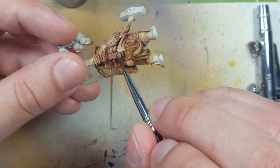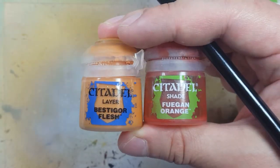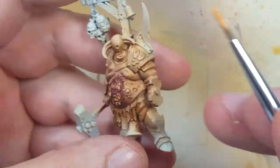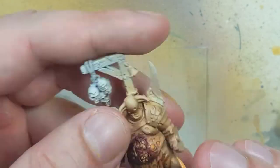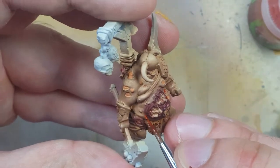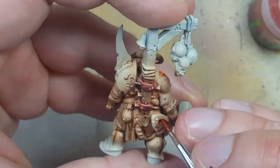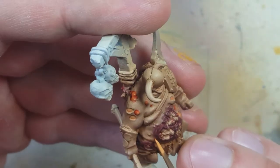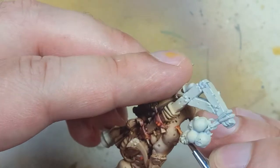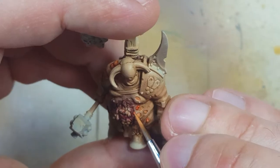We take the purple pure and dip it around the darkest areas where we want it to be darkest. Now with Bestigor Flesh and Fuegan Orange, we're going to do the boils and open fat deposits. We paint all the boils and flesh deposits with Bestigor Flesh. After that dries, we take Fuegan Orange and dip it all around the boils and in the fat to surround it. Once done, we take Bestigor Flesh again and paint the uppermost raised areas of the boils and fat deposits to give them a shine.